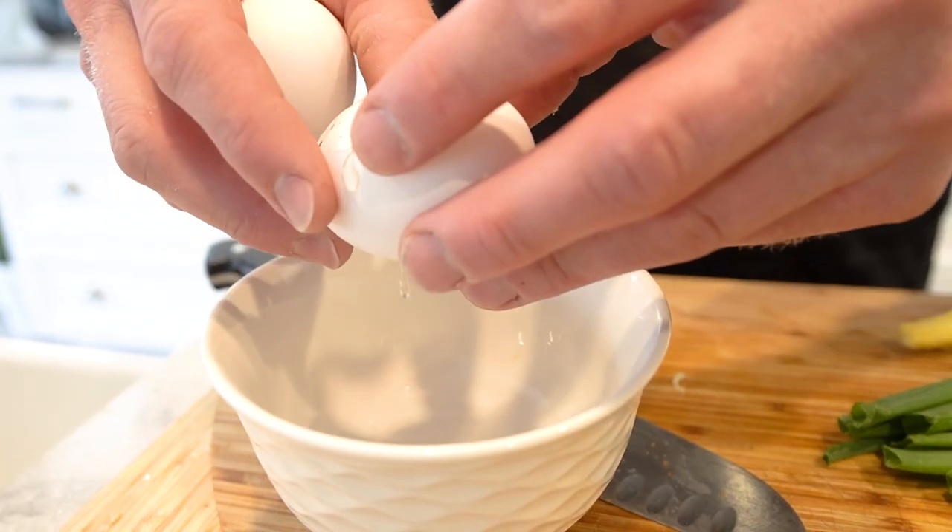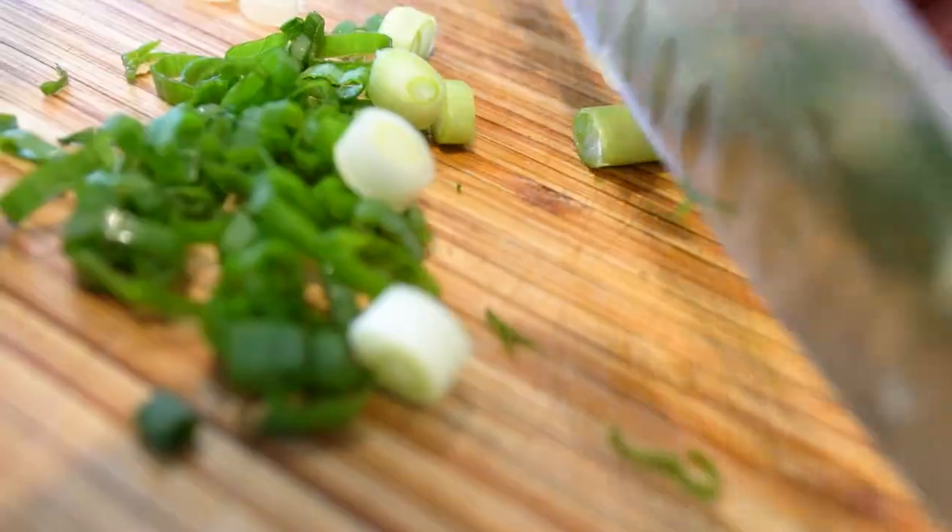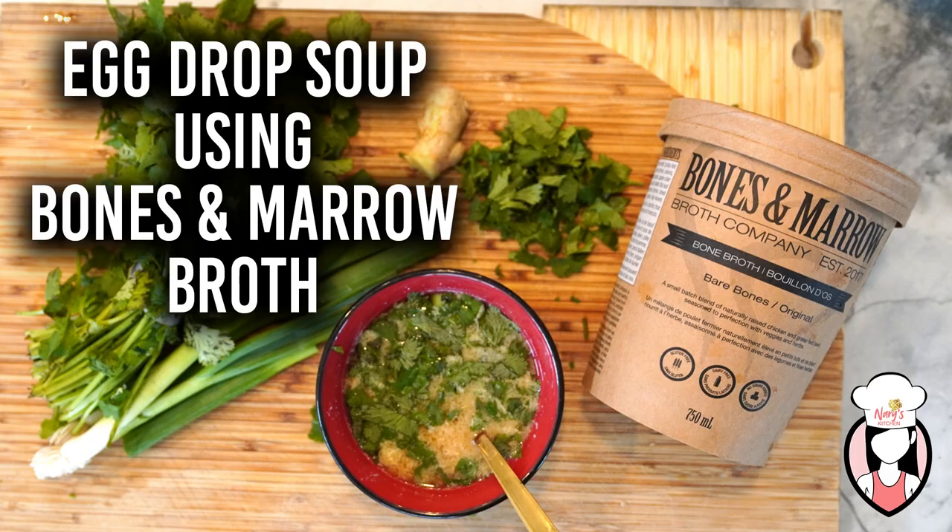Hello and welcome back to Neri's Kitchen. Today I have a returning guest, Sean Vietel, the owner of Bones and Marrow Broth. Sean, I'm excited to see what you'll be cooking for us today. Thank you, Neri. Today I'll be showing you how to make a delicious and healthy egg drop soup using our bone broth. That sounds fantastic, Sean. I can't wait to see how it's done.